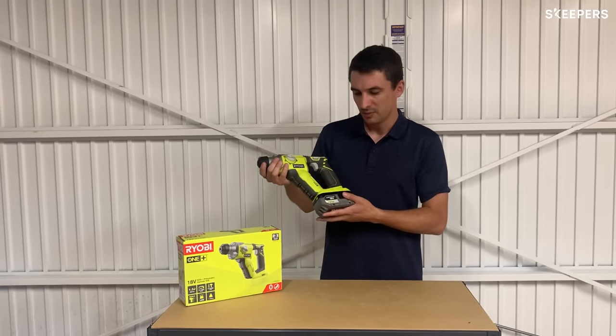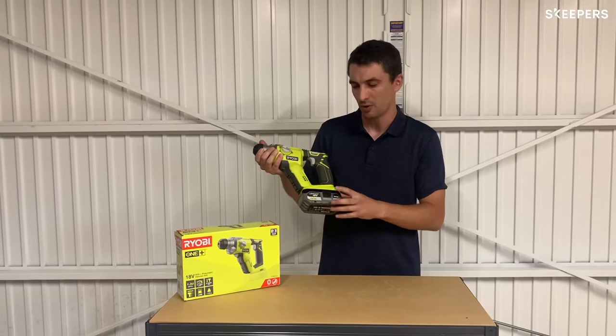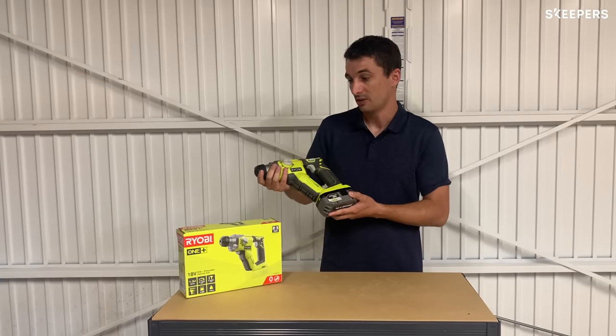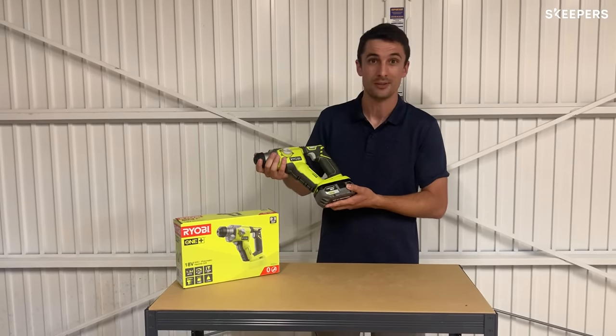The website does recommend that with a 5Ah battery you could do a 156 by 40mm hole, so although I'm using a 4Ah battery that's something to consider. In conclusion I'm very happy with this. Like all other Ryobi tools the price point is very competitive so I would highly recommend.